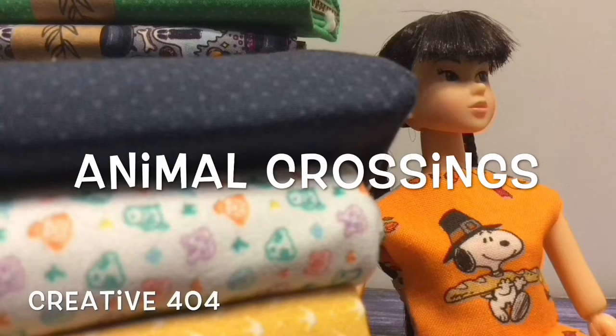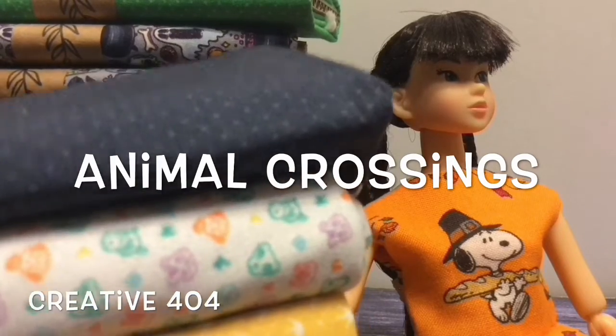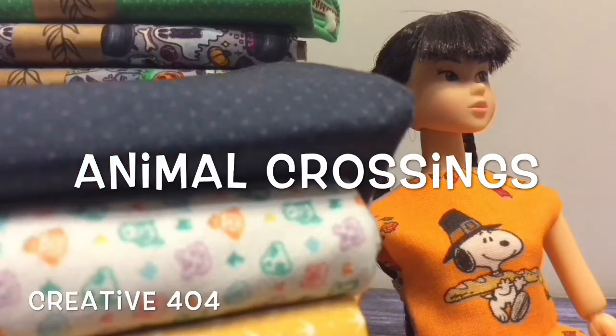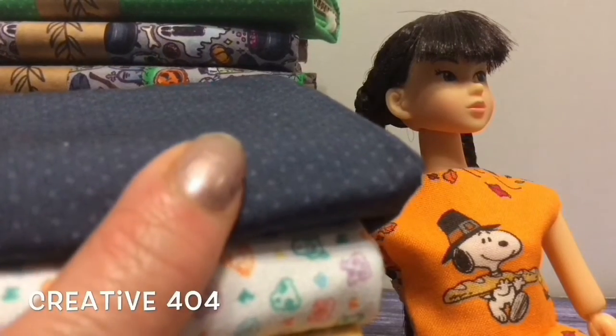I want to buy more. So obviously I think it's really high quality fabric that I think will be easy enough to sew by hand, because mostly I do sew by hand.